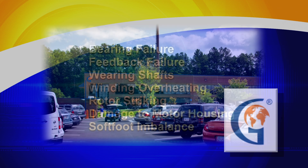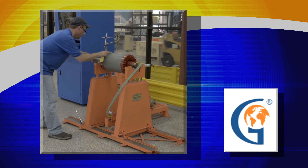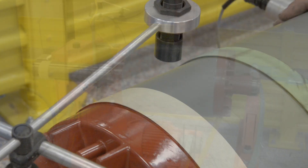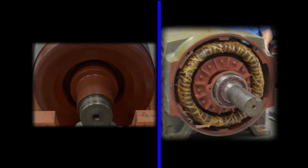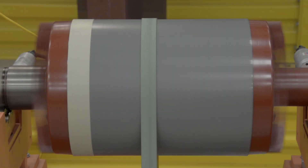At Global Electronic Services, we perform full dynamic balancing services right here in our motor shop. The rotor is the moving component of an electromagnetic system in the electric motor. Its rotation is due to the interaction between the windings and the magnetic fields, which produces a torque about the rotor's axis. Often, an imbalance occurs because of magnetic stresses like vibration, electrical noise, and circulating currents.